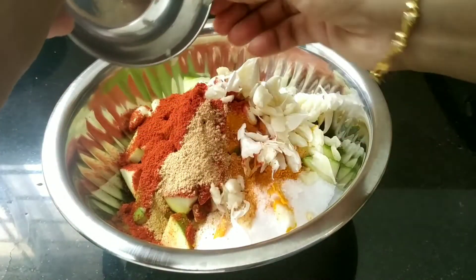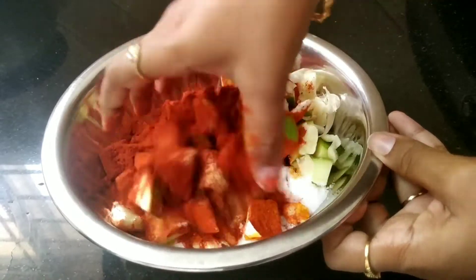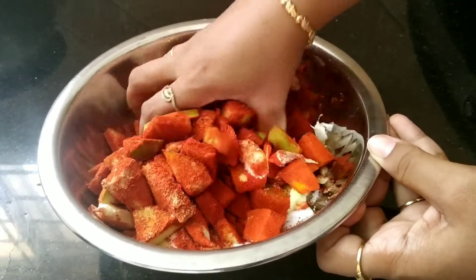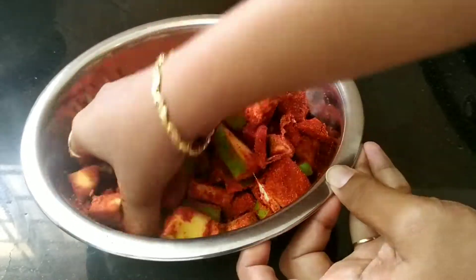Now we need to make it the face. We need to put the face on top of the face.